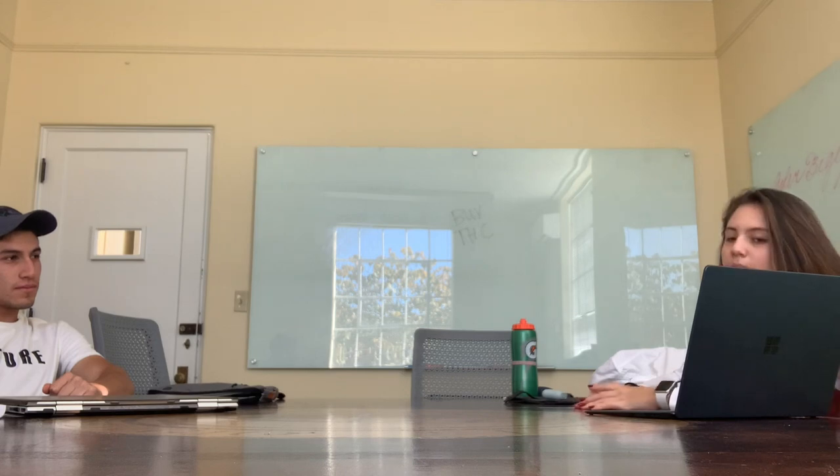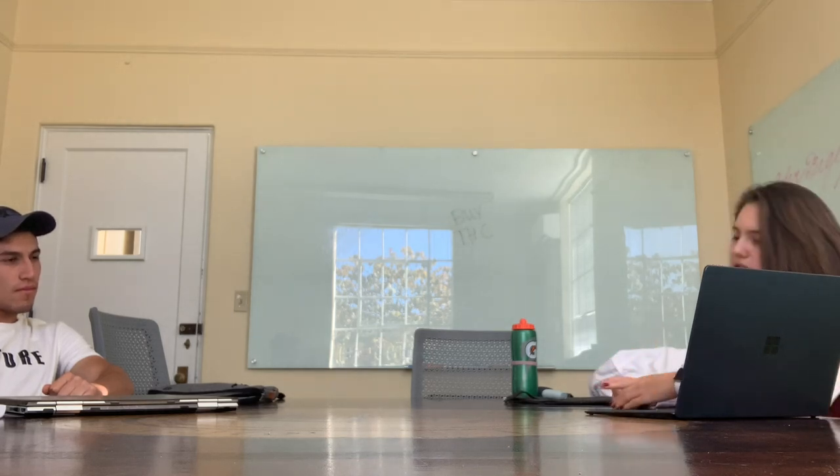Okay, I totally understand — the budget is a really important thing. But I think actually Cubatron will be a much better fit for your company, and I'm just going to explain why through a financial analysis.